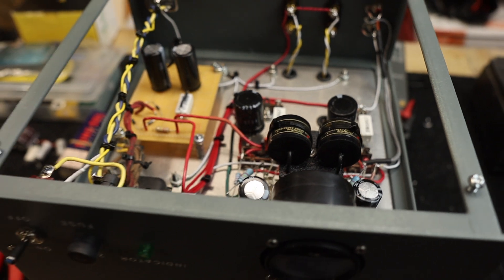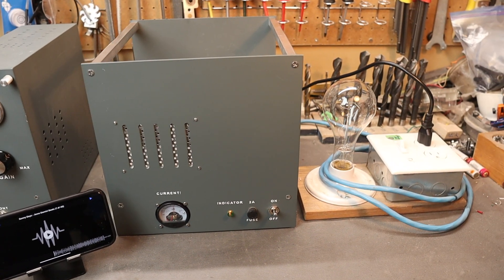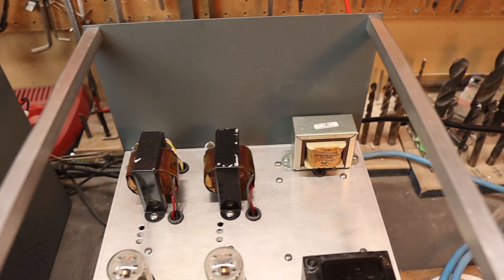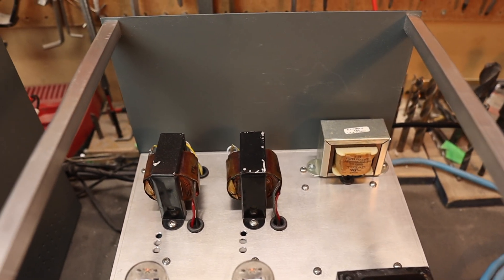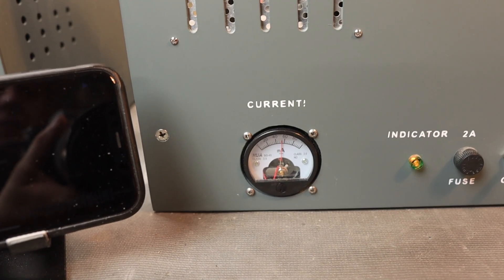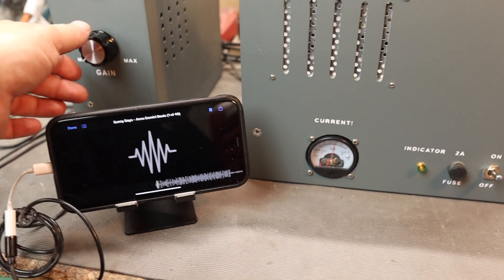Let's hook up the speaker leads and power and give it a shot. I have the amplifier connected to my current sink just in case I made a wiring mistake, but it fired right up with no problem. The filter choke is mounted in the back corner, away from the power transformer and perpendicular to the output transformer so nothing induces into it. It's drawing about 55 milliamps, as normal. Let's play the music like before and hear how it sounds.